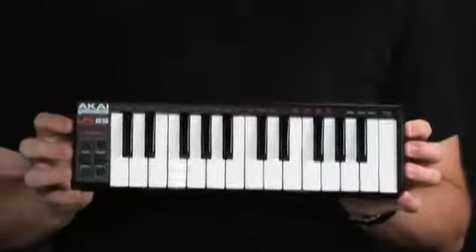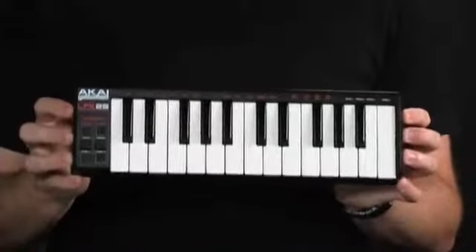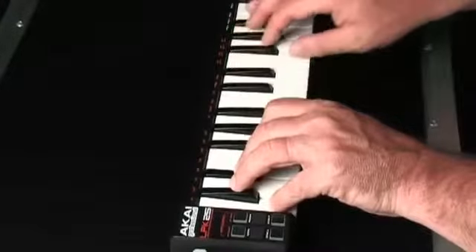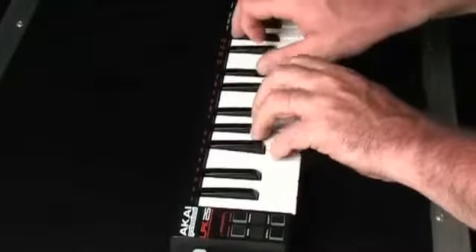Hi, my name is Eric McGregor and I'm a product specialist with Akai Professional. I'm here today to introduce you to the new LPK25. This tiny MIDI USB keyboard gives you piano style input and control over virtually any software on either a Mac or PC. The LPK25 is perfect for all kinds of musicians, producers, DJs, and other music creators.